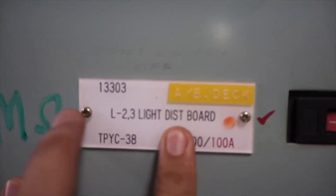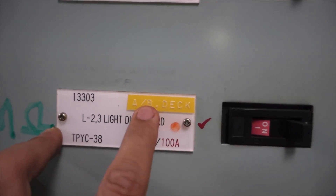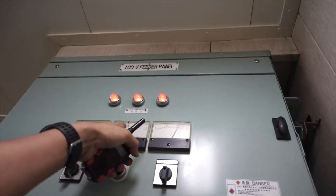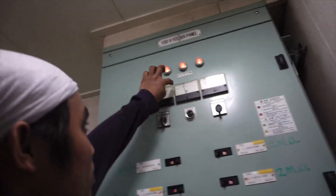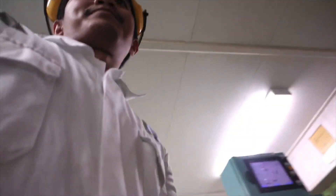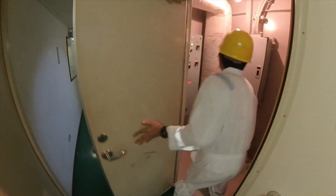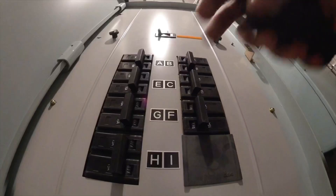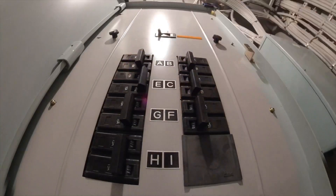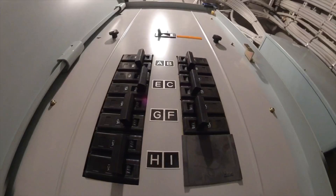The low insulation is located on the L3 light distribution board. I have switched all the breakers back to normal in the sub switchboard and instructed the duty oiler to closely observe the low insulation monitor for any movements. On the light distribution board, it is the same process again — every circuit breaker must be switched off and switched on one by one.